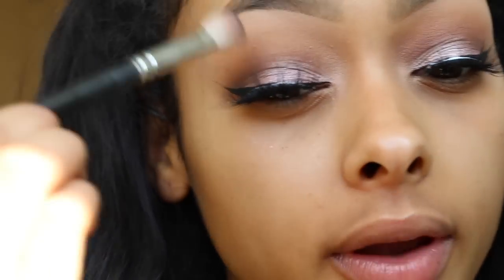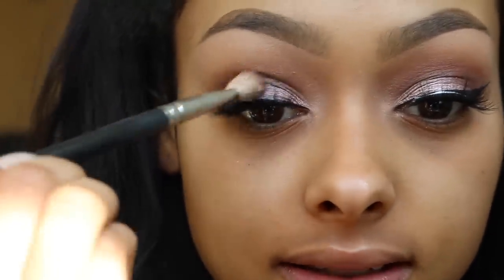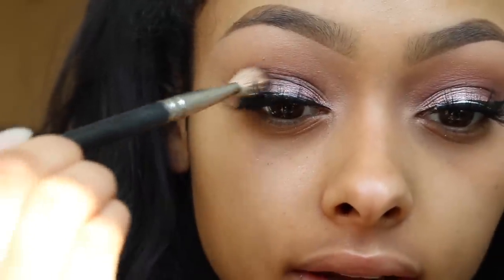I'm going to keep going in with the eyes. The key is you just need to work gradually with the look and it will come together how you want it. I'm going to wait for the eyelashes to dry and then sort out the rest of the eyes.